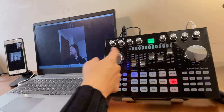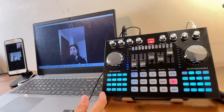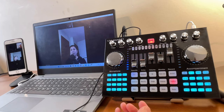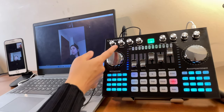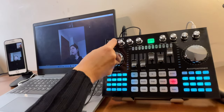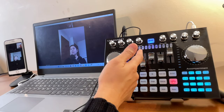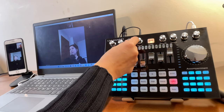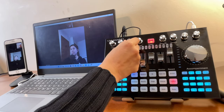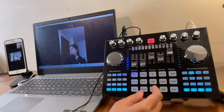The treble, middle, and low EQ knobs are up to your preference. For treble, you might put it around one o'clock; middle I normally put in the center; and the low controls the bass — turn it up for more bass or to the left for less.